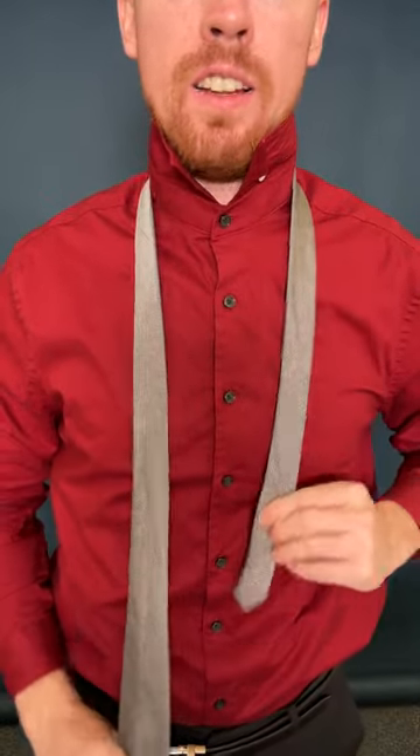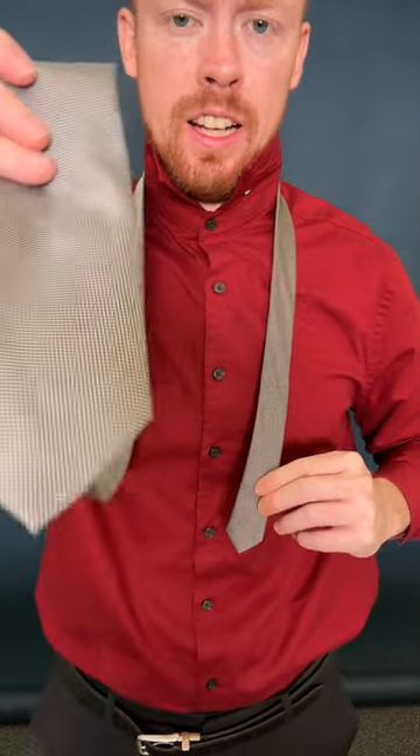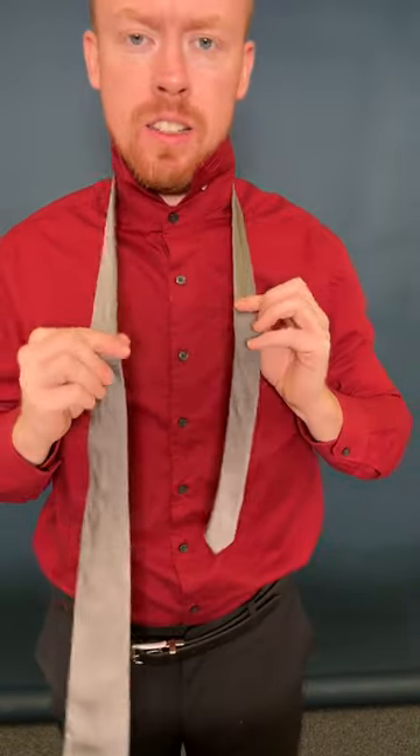When you start, you want to make sure that your tie has the right length. You want to make sure that this guy is much longer than this one.